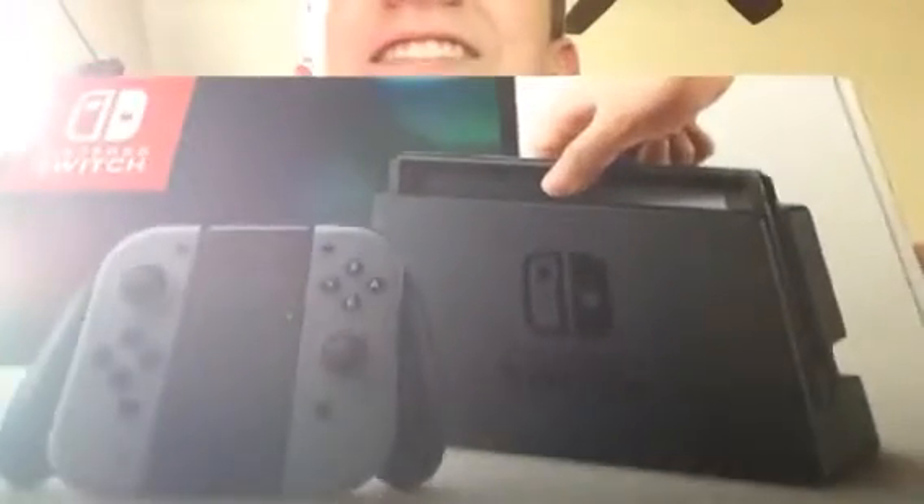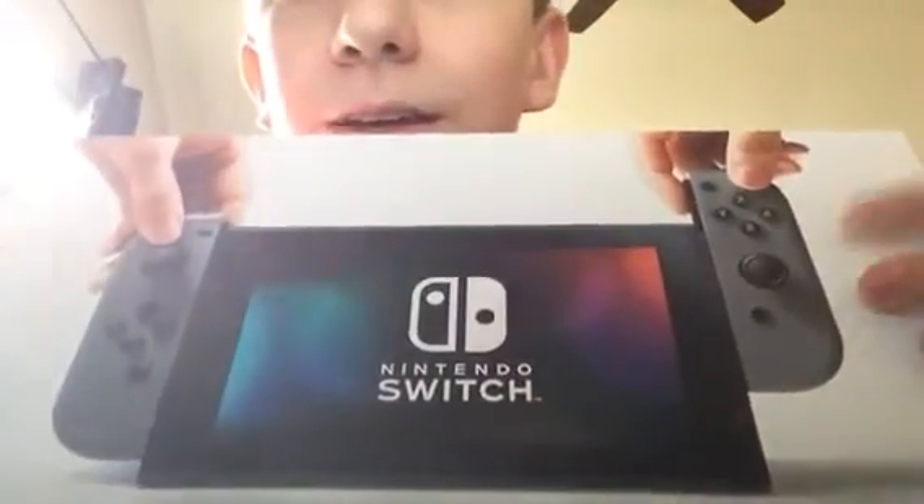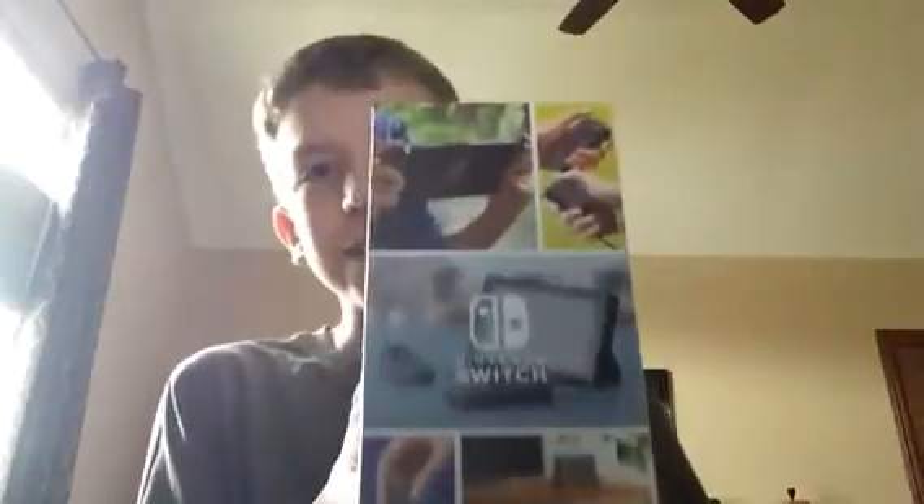Anyways, here's the Switch. It looks so cool. The only one they had was gray. It's the side — a bunch of different ways you can play. Same thing on the other side, almost.